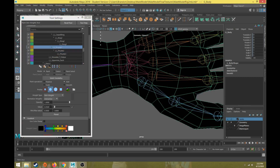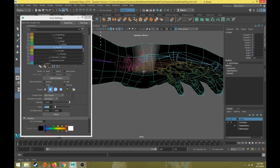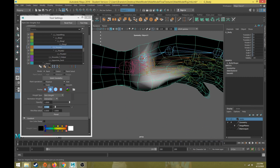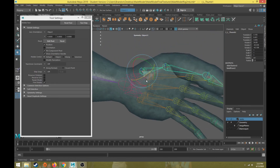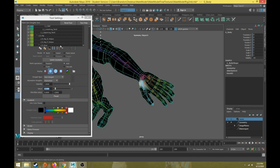Let's go back to the base thumb joint and correct that — this will end up being a pretty good base for the hand. Using a value of 0.1 with a larger brush size, all of this around the meaty thumb area needs to have some weight. Blending upward here — let's go try that. That's a pretty good start. Getting it from the bottom view as well — that's a good starting point.